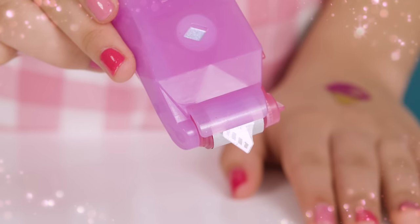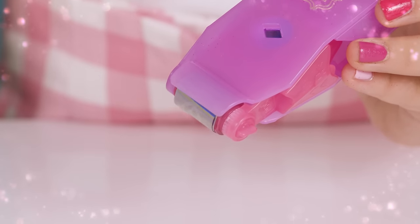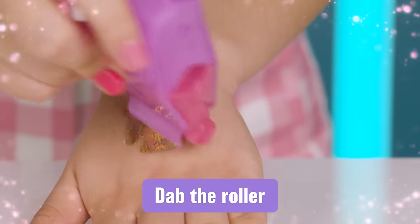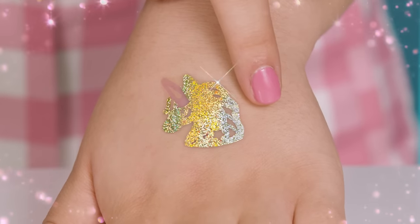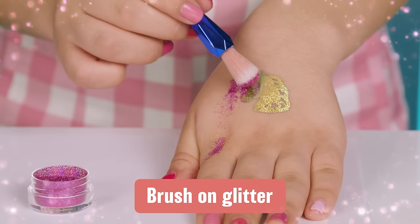Sticker stuck to the foil tape? Gently peel the sticker off. If the sticker has moved inside the roller, try again with a new sticker. Foil did not transfer completely? Dab the roller over the top of the sticker to fill in the gaps. You can also brush on glitter where the foil has not transferred.